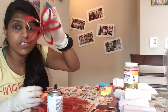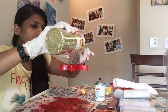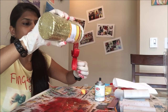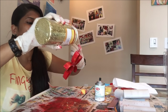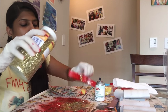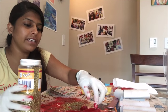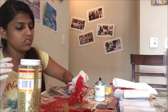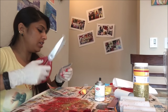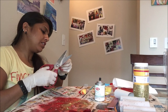Both the flowers are ready — just put them for drying and apply some glitter on these. While the paint is wet, the glitter will stick to the flowers. With those flowers, I'll also be making some other patterns.